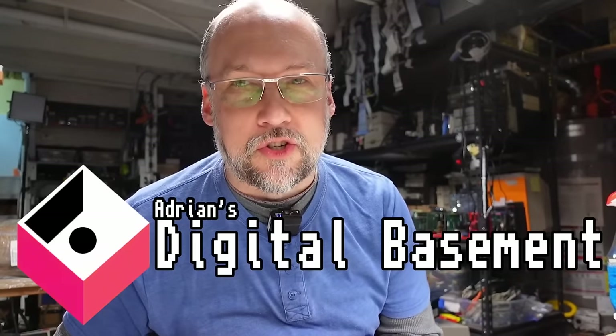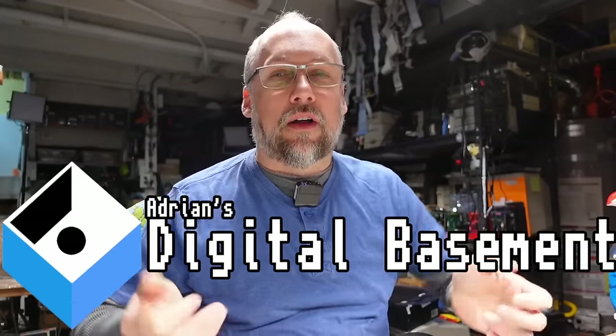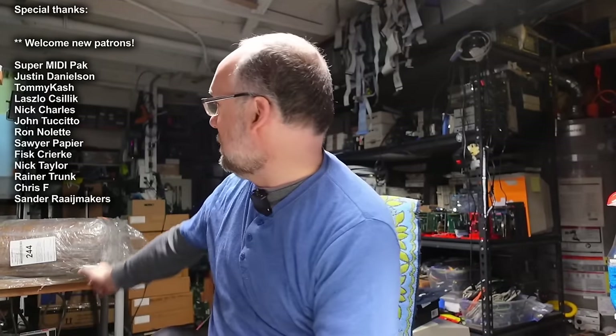Well, hello everyone. Welcome back to Adrian's Digital Basement 2. It's a super mini mail call. Normally I have some packages ready to open right here, but I don't, because it's on the bench behind me — it's really big. I'm going to be using my phone to stream to OBS. I'm using my Google Pixel this time, so hopefully the color balance won't be all over the place like when I use the iPhone for this purpose.